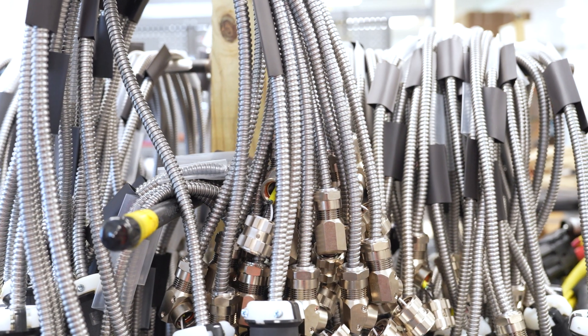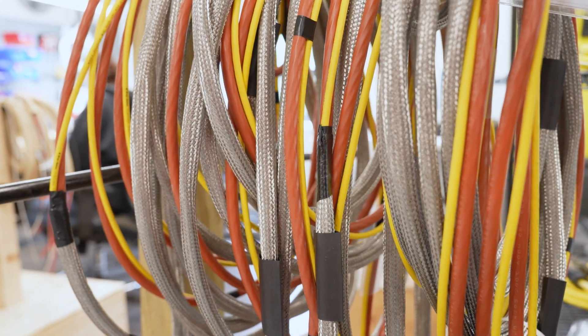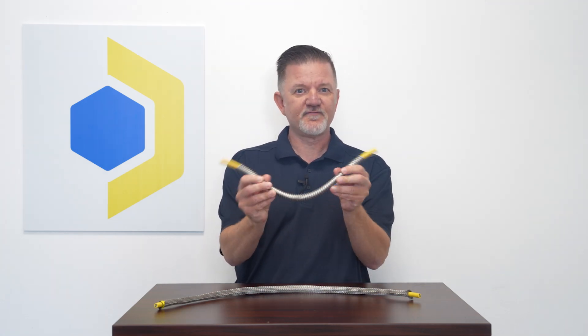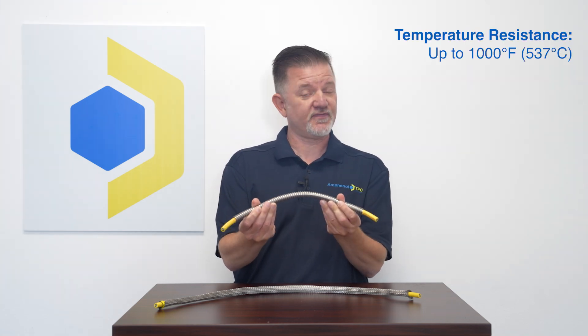It's a virtually indestructible material. The ultra sleeve offers the same protection as custom stainless steel braided hoses and cables at a fraction of the price. Our stainless steel flexible tubing is fully interlocked, perfect for outdoor applications where the cable might be exposed to the elements, and it also provides temperature resistance up to 1000°F.